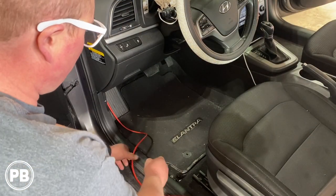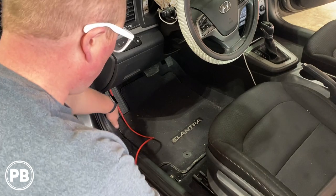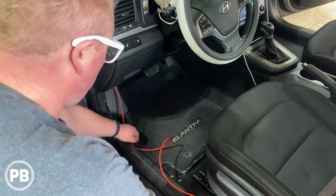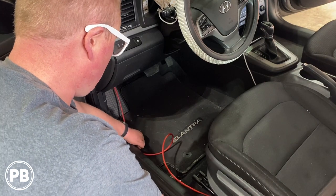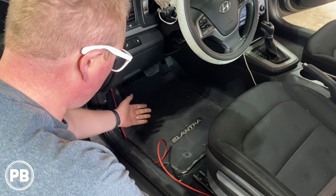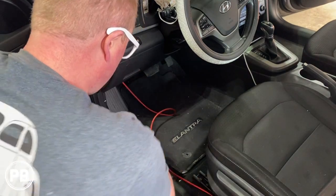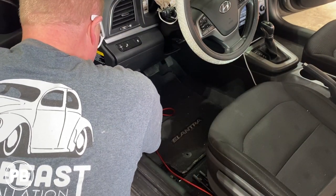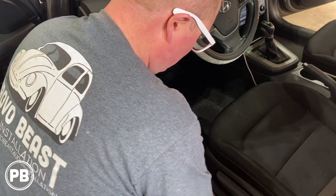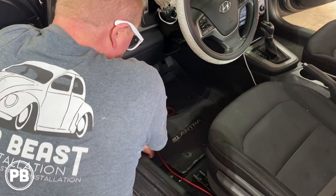Inside the car with our wire coming through the firewall spot, we want to tuck our wire up underneath these panels. Based on the gauge of wire, you can just tuck it underneath the panel like so, or you can pop these off — a lot of the time they're just held on with clips — which gives you even more space to run that wiring underneath the panels.